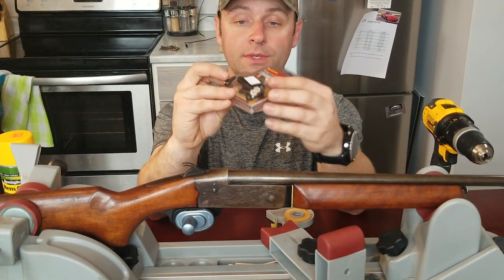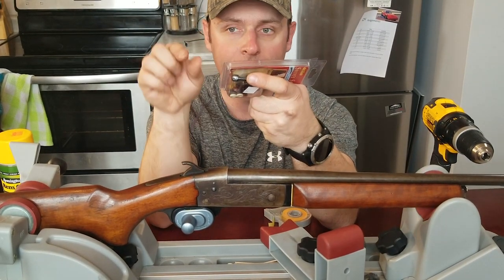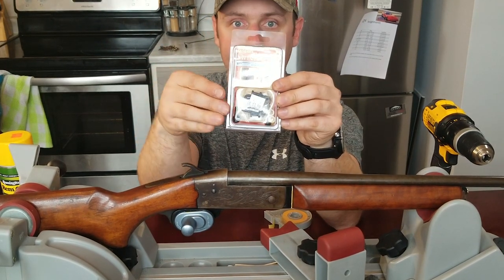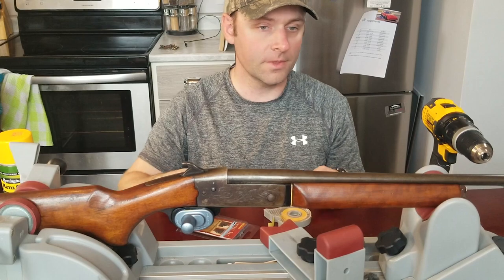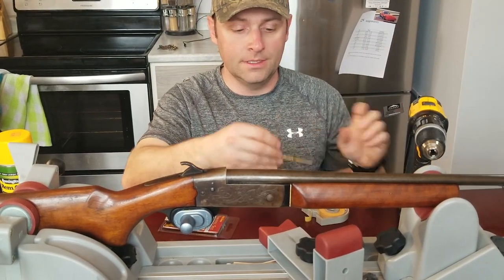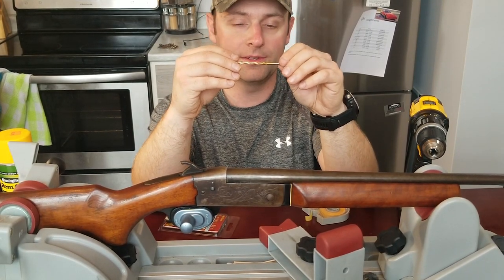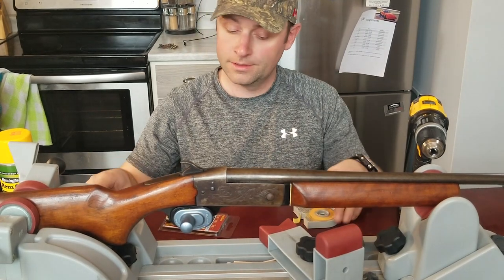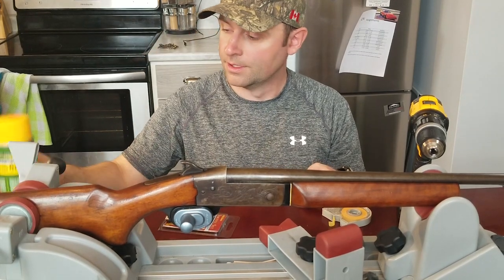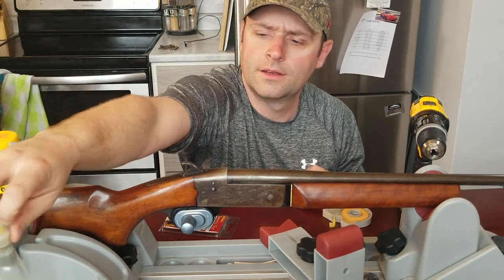What you're looking for in a swivel set is a screw where it has a tip on it, a head where you can put a pin through, and the mounting brackets so you can simply attach your sling. For this you will need a drill and a drill bit. For wood stocks you want a 3/16th. For a synthetic it's recommended to use a 5/32nd. Mask and tape, a tip measuring device, your choice of oil — I like my rim oil — and dish soap.